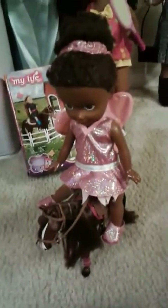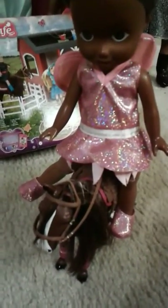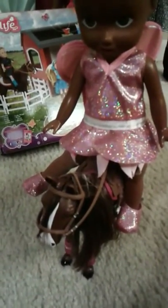Welcome to my life mini horse. This is a continuation of the previous video — I'm just showing you the mini horse that you can get for the My Life dolls. Right now I've got my doll Samantha on it.